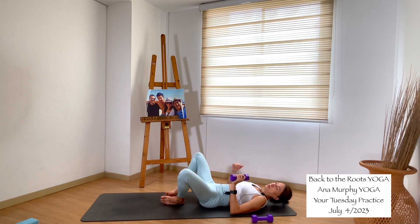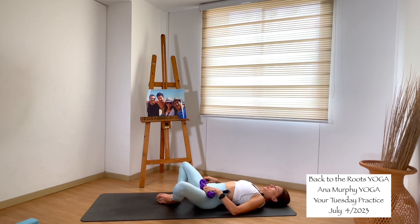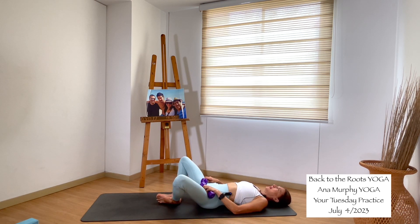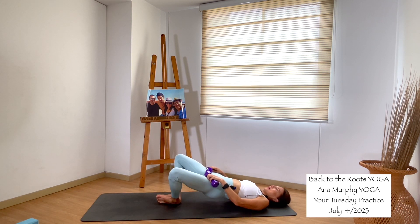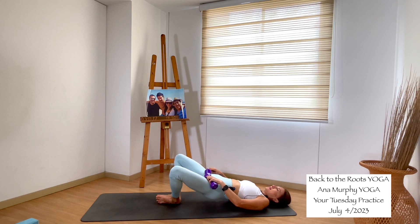Supta Baddha Konasana again — soles of the feet together, open your knees. Bring the weights to your hips. Press into the soles of your feet and bring your hips up. Squeeze your glutes when you go up, then down. Up and down. We do it for eight, seven, six, five, four, three, two, one. Inhale, exhale, release.